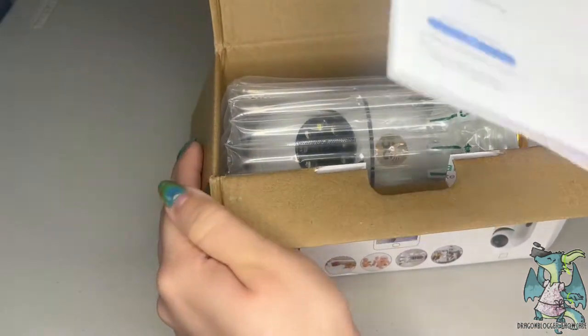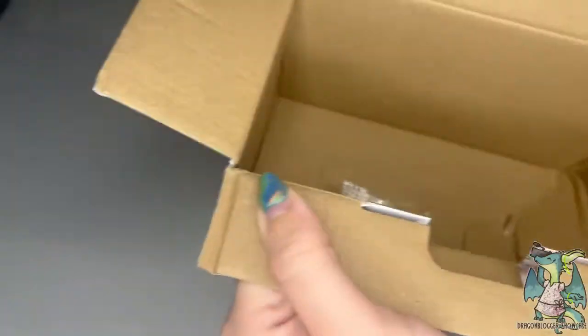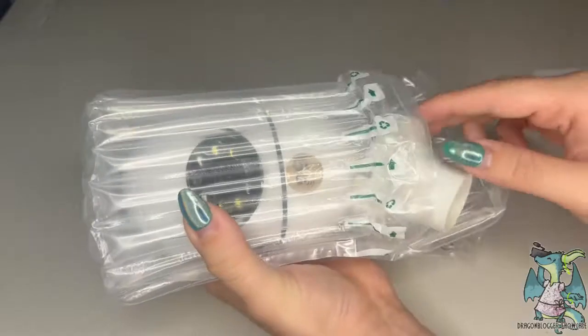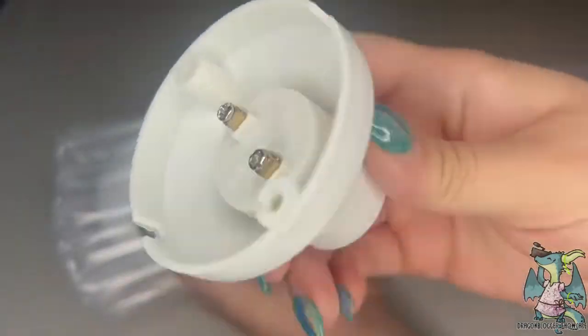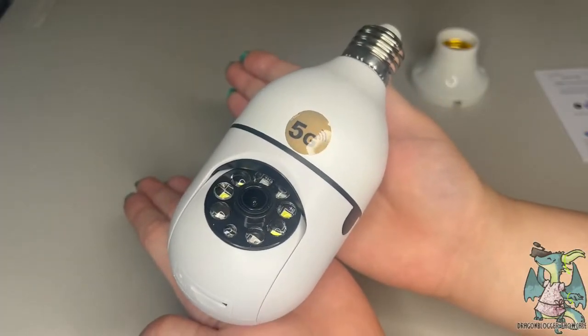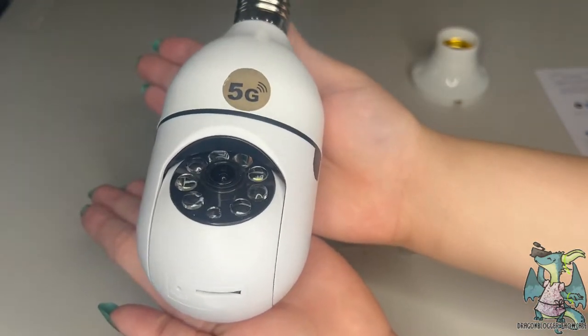All the pieces were nicely packaged, and the bulb itself — which is where the camera is — had a really thick bubble wrap over it so that way it wouldn't get damaged in transit. It comes with a couple of additional accessories and small tools, so if you want to assemble it in a different area, you have room to choose different places to locate your camera.